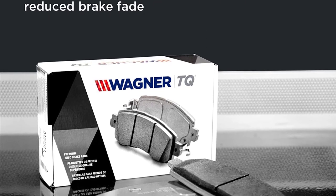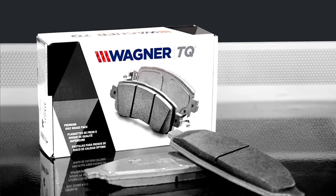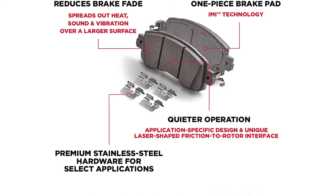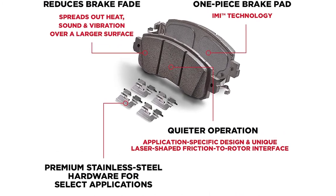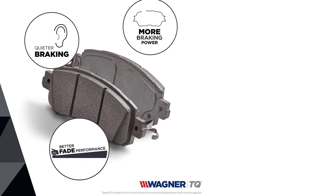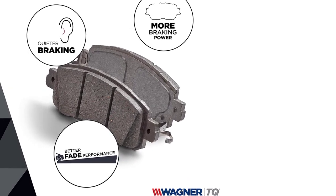The quiet in ThermoQuiet comes from the Wagner Integrally Molded Insulator, or IMI. The one piece design fuses the friction material, backing plate, and insulator together to reduce vibration and noise while increasing heat transfer for improved performance.